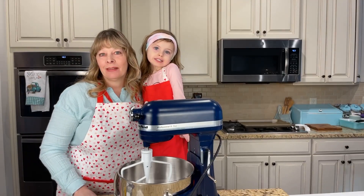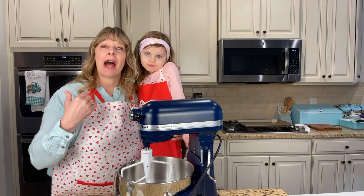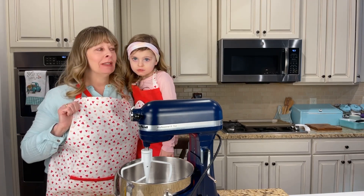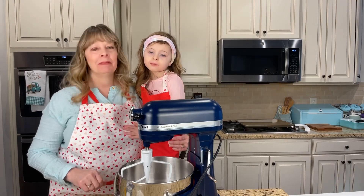Hi y'all, welcome to Donna's Farmhouse Kitchen! It's been a little while - I've been a little under the weather, so I'm trying to get back into making some more recipes. We're wearing our matching aprons that Miss Gina gave us, so thank you Miss Gina for these wonderful aprons!